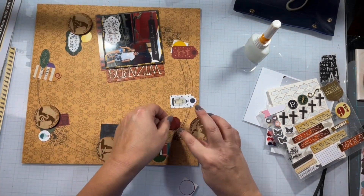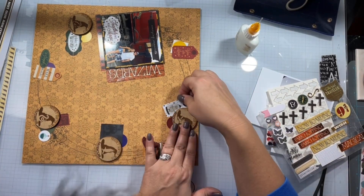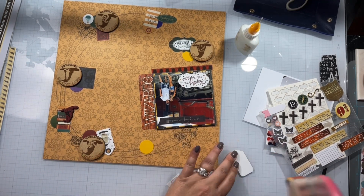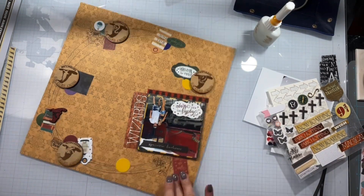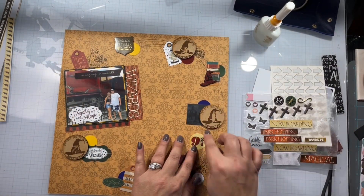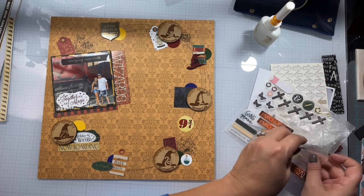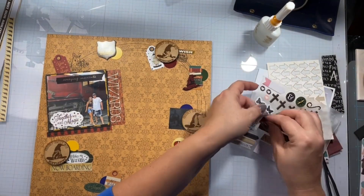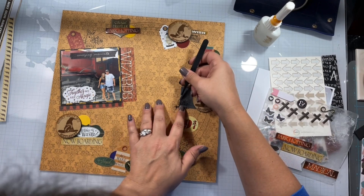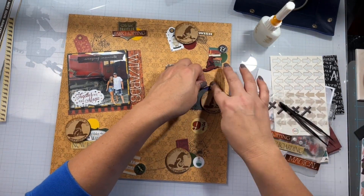These are the bigger pieces so I definitely wanted to get those used up, and then I'll come in with the wax strip where I put all the other things from the stickers. I have to limit my choice or I will not use things and it will take me forever to make decisions. Now I start popping in the foam bits — this one says World Traveler, I've got the Now Boarding, the little nine and three quarters, one that says Wish, and Park Hopping. I just start sticking things around: a little clear word sticker, a little 'and' circle, wherever I can find little places to put things.